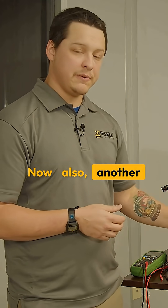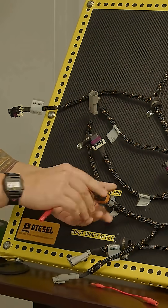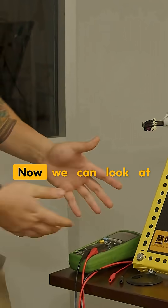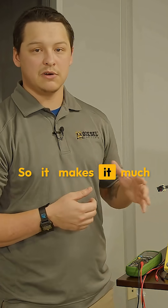Another benefit to using your test leads: when you plug them into the proper pin terminal, it's hands-free. Now we can look at our multimeter without holding both leads, so it makes it much easier.